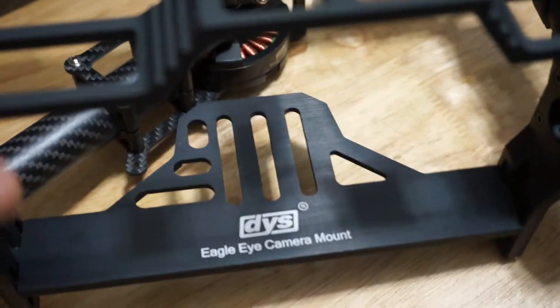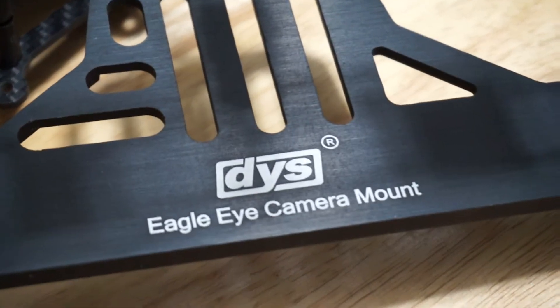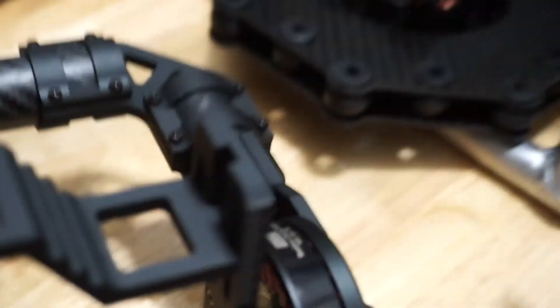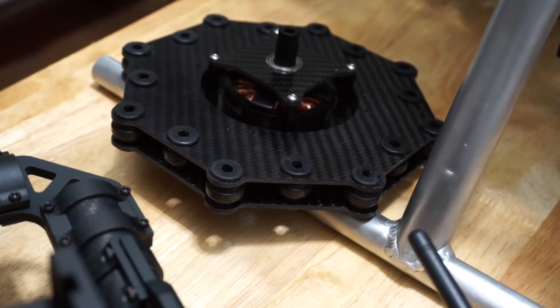These are DYS 3-axis gimbals. This is the DLG 5D model, so this can carry a Canon 5D camera on board. And here is its anti-vibration mount and its third axis.